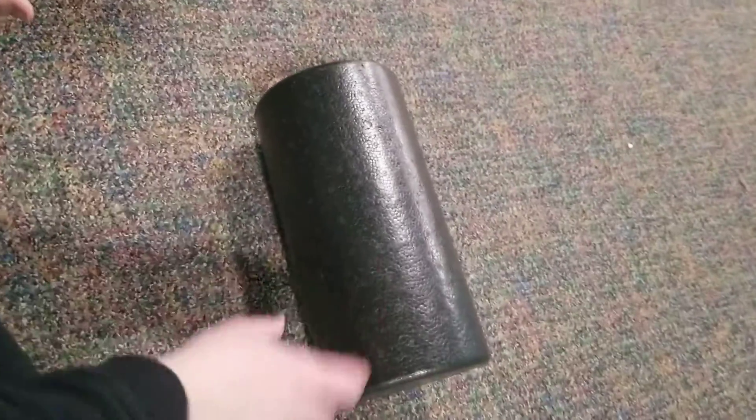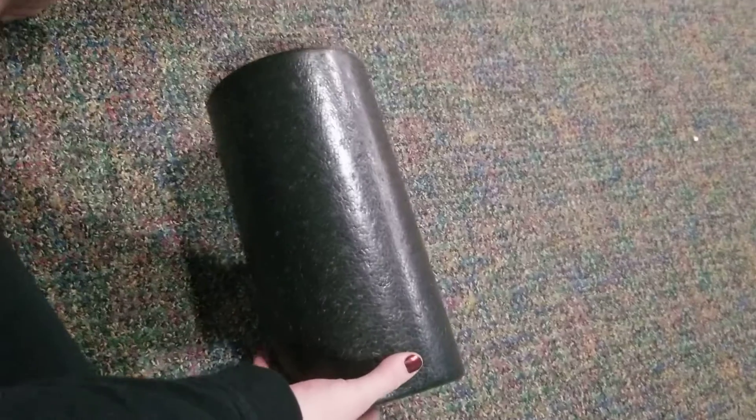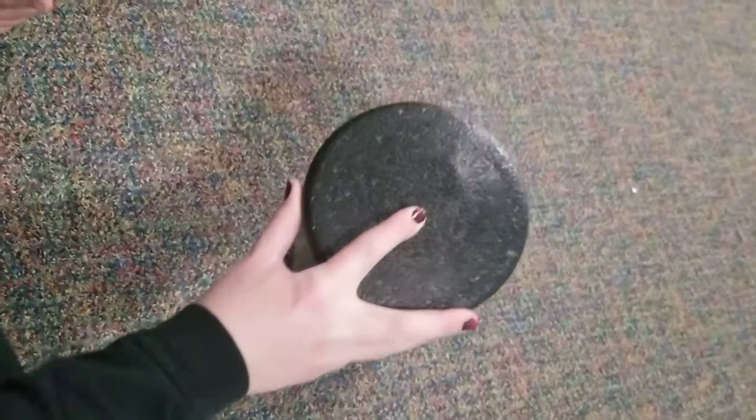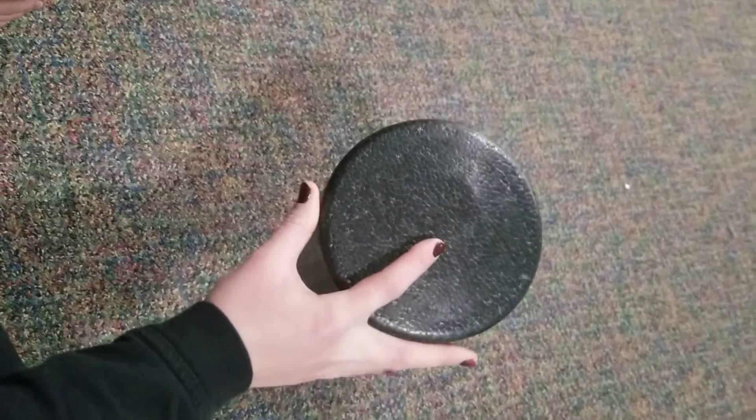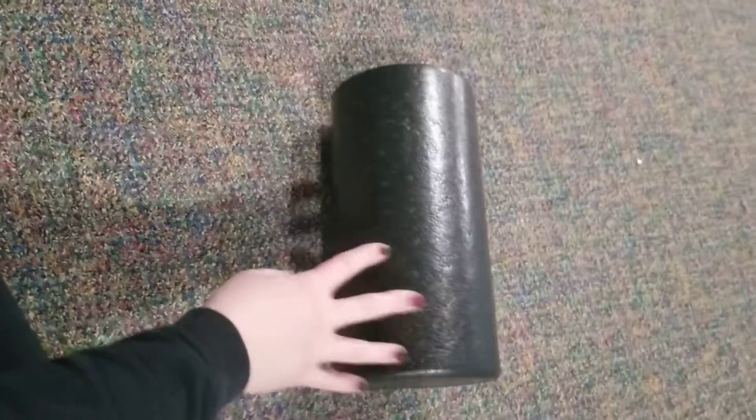As you can see here, this is a 12-inch foam roller. It's pretty hard — foam rollers are rated by their density, so this one is high density, real hard styrofoam, and it's also six inches in diameter. You can use whatever size works for you.